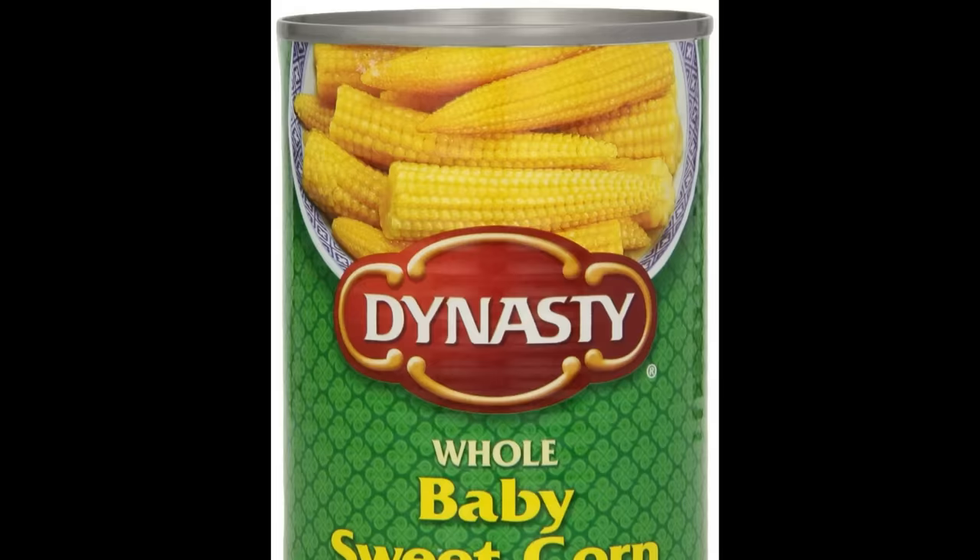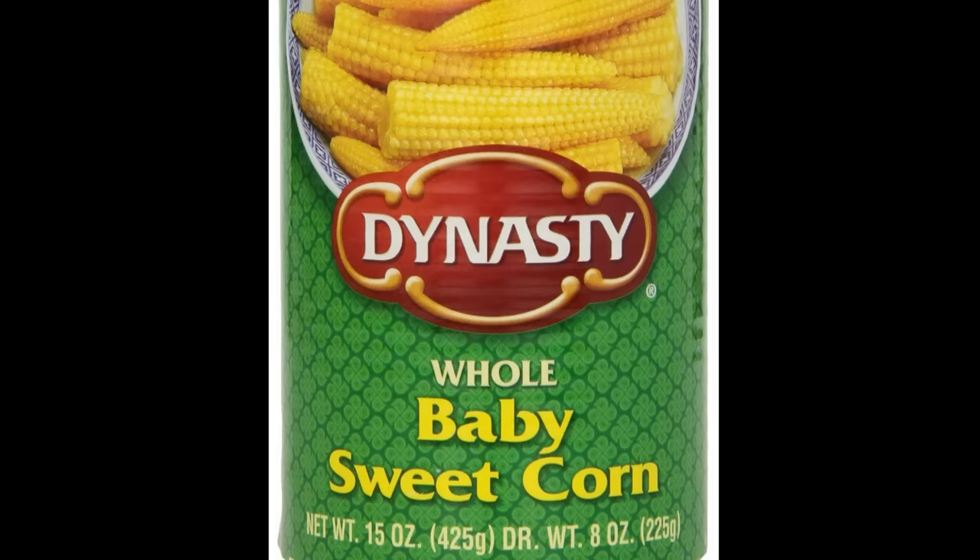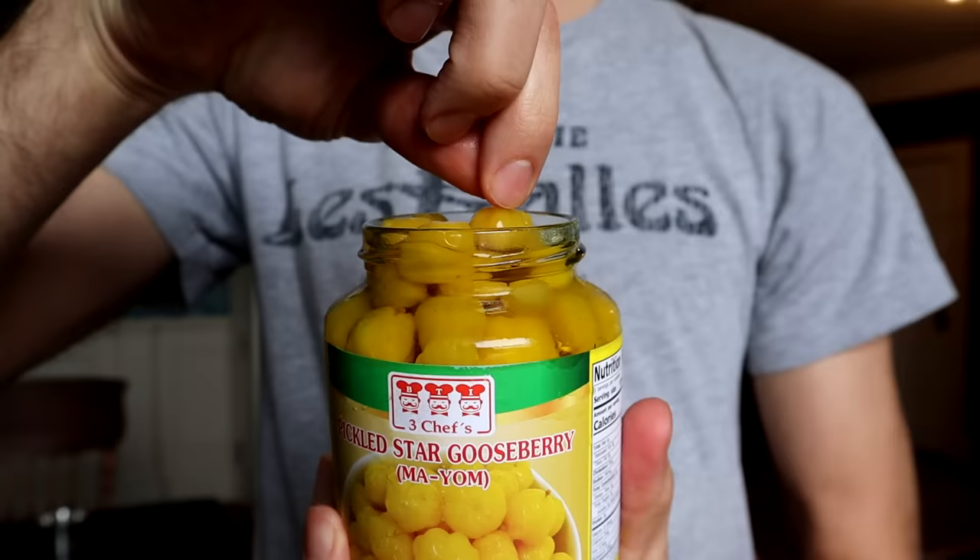The flavor isn't very good. It doesn't taste like star gooseberries anymore — they're not especially sour, maybe a two out of ten. Considering that fresh star gooseberries from the tree are like a nine or ten, it's losing what you'd want to use a star gooseberry for. It tastes like canned baby corn water. Freshly pickled would probably be good, but out of a jar with that preservative taste — I wouldn't pick it up.